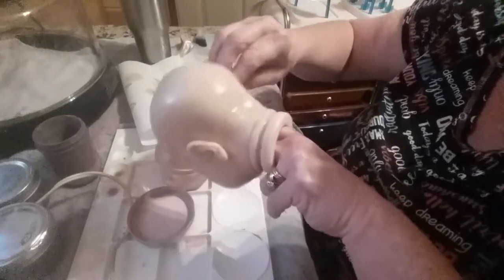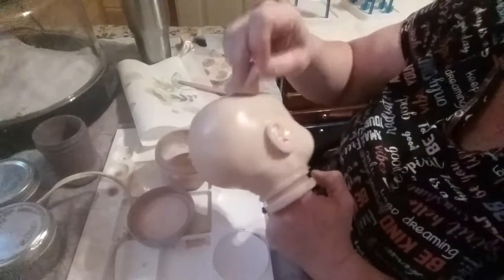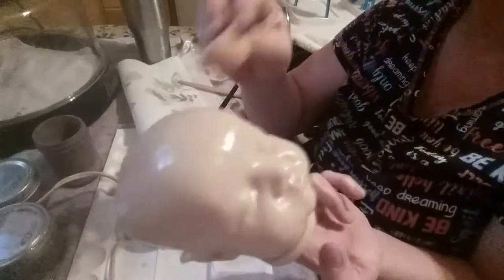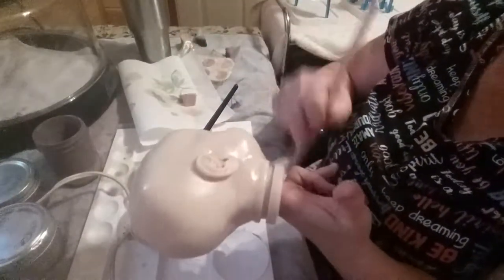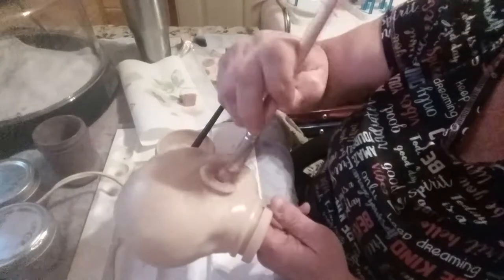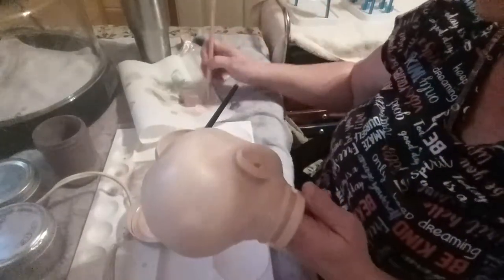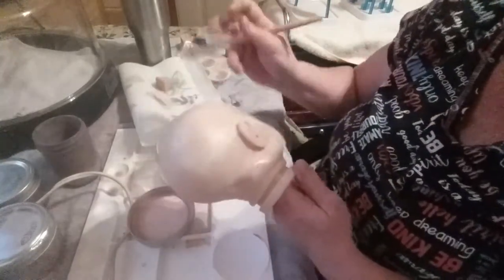I go all over the baby and dab, dab, dab - I put it on and take some off, making sure it goes into every little crevice. The thing is though, when you do it this way you've also got to make sure you get it out of those crevices too, because you don't want paint to build up in there. So what I do is use my old mop brush and go around to make sure it's not pooling. You don't want to take it all off but you don't want it lingering in there when you bake it.